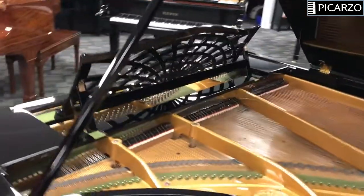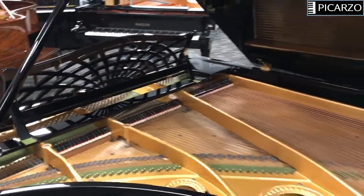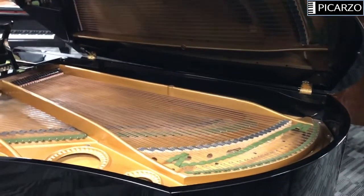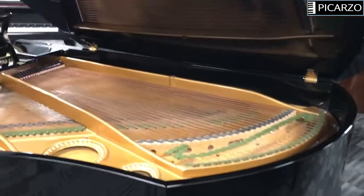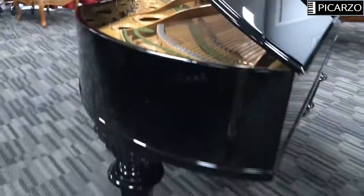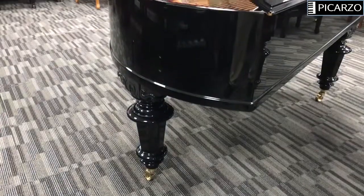It had new damper felt and a whole new Renner action, which is what Bechstein uses. In fact, it was upgraded to a modern Renner action from the original old style action that would have been there in the 1890s, which is common and much more high performing.